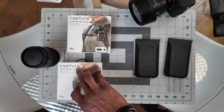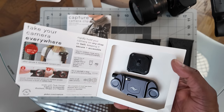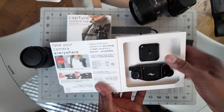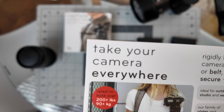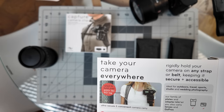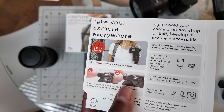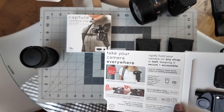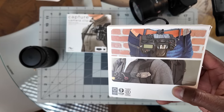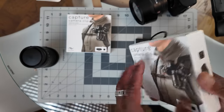Let's open the other box — the Capture Camera Clip. Same design: you open it and see the product inside. It shows the weight rating — 200-plus pounds, 90-plus kilograms. It also shows the safety mechanism: you press to release the camera, and twist to lock so you don't accidentally remove it. It shows compatible products and camera sizes, plus what the setup looks like on a belt or bag strap.